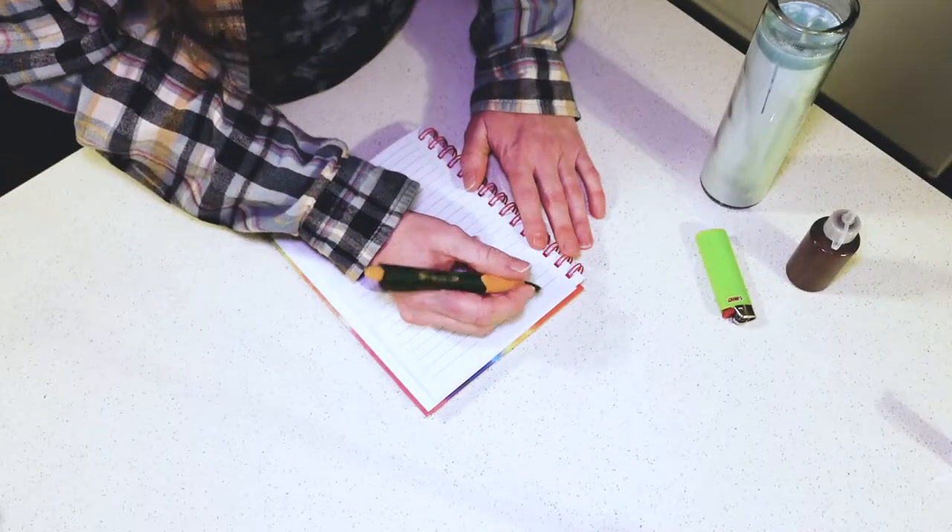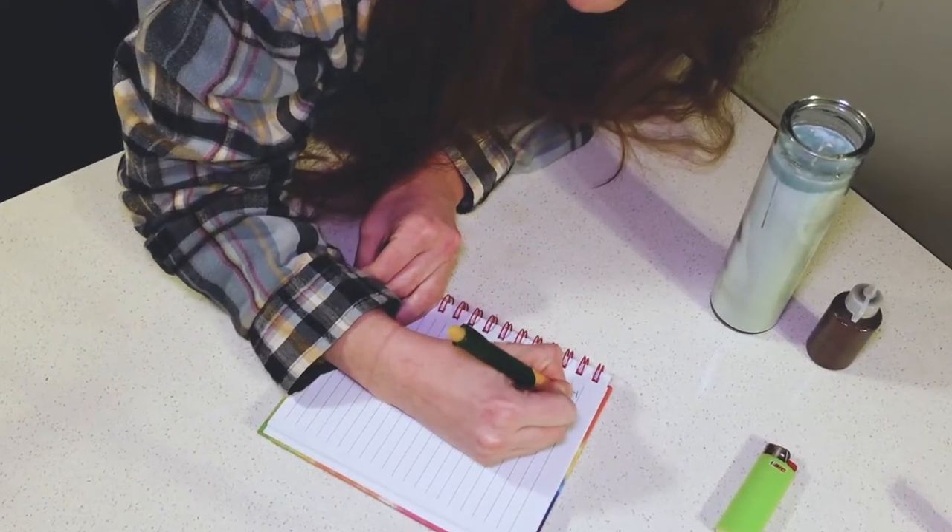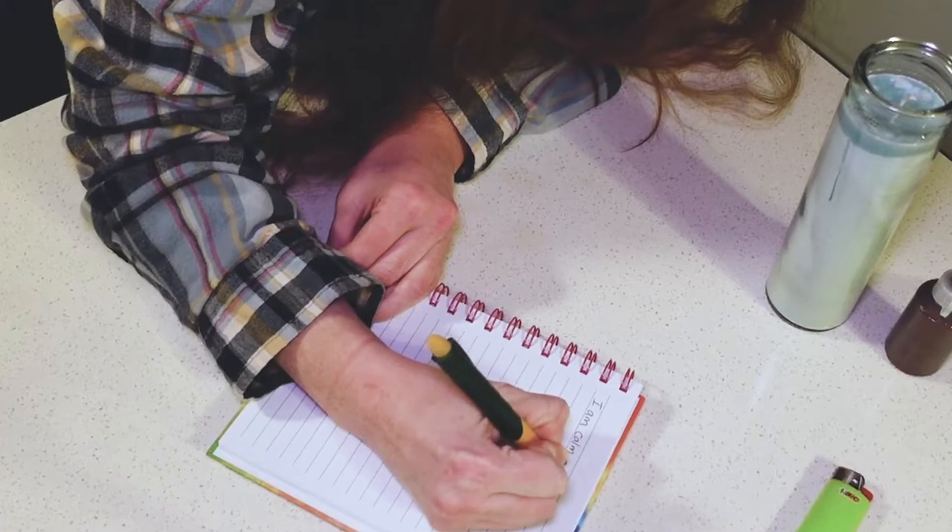Step three is to set your intention. You can use candle magic for pretty much anything you like, but I specifically use it as it relates to releasing worries. There's something about seeing the burning candle that helps me get out of my head and trust that the universe is going to provide whatever I asked for. Today I'm going to select a very short intention to keep things simple — truly, the world is your oyster. Once you set your intention, write it down in present or future tense. I'm going to write: I am calm and collected. I'm gonna need some serious magic for that one.